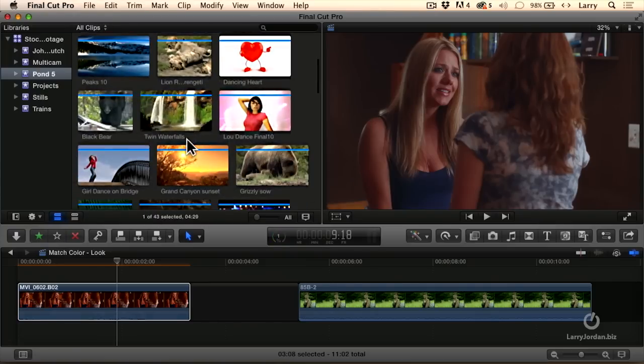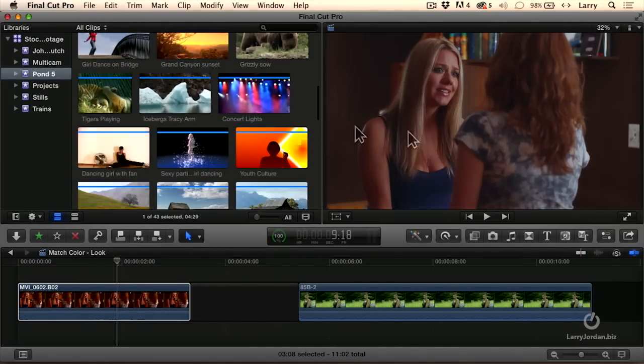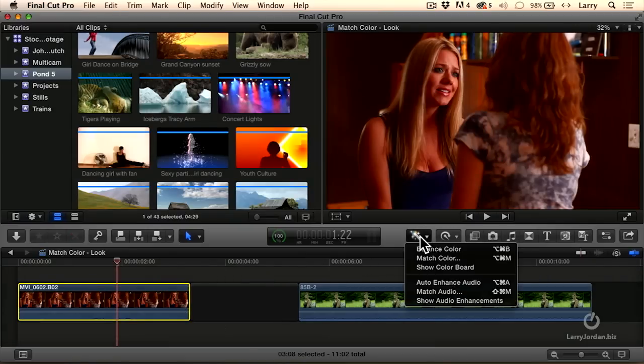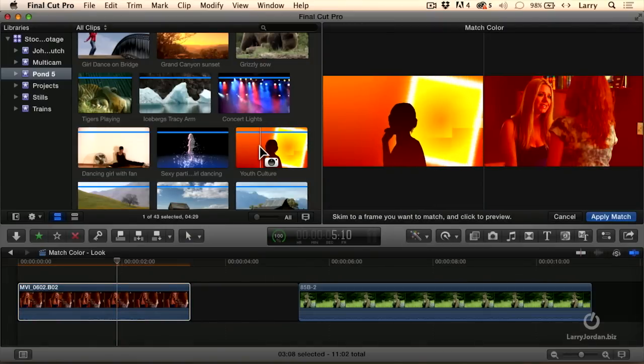Or maybe we want something more orange. Let's go back, select our clip, Command-Z to undo, then match color. Maybe we want something which is more orange. What we're doing is we're starting to use the color palette of one clip and applying it to the color palette of another clip.